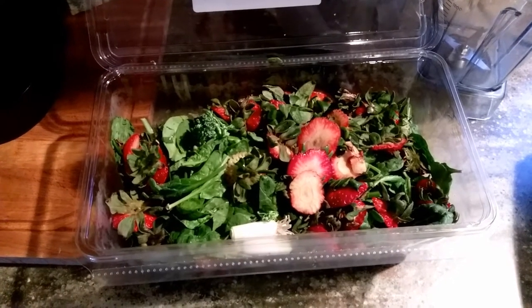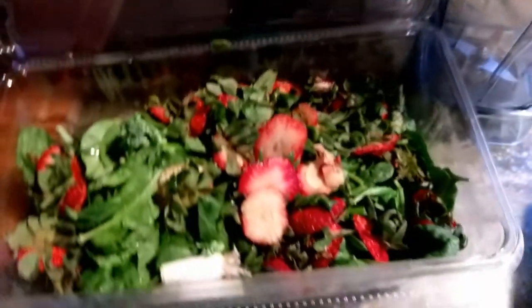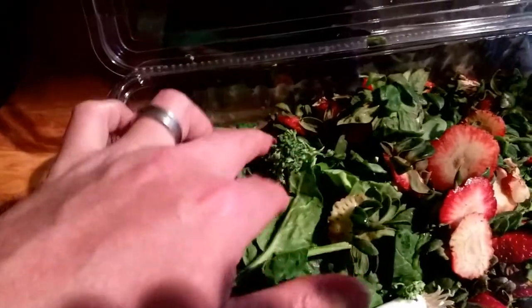It's time to feed the worms, so we're going to pulverize these scraps that we've been saving for a little while — some strawberries we picked this past week, the caps from them, some old salad, some old broccoli — and throw it in the Vitamix to make a little slurry for the worms.